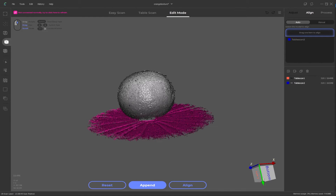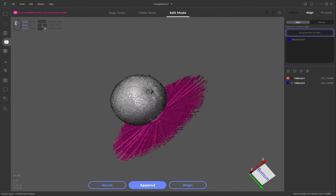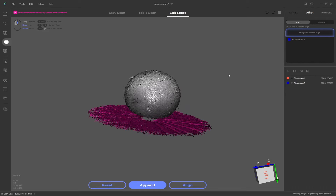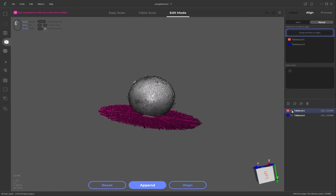With our 3D scan and photos captured, we move on to the alignment and processing stages. You can try to auto align and see what results you get, but I'm just going to manually align it since I find it faster with these kinds of objects. Because they are so symmetrical, the software gets easily confused finding similar geometric features and the alignment often isn't correct. Save your project first to make sure we don't lose anything, then go up to manual alignment and hide table scan 1 — this is going to be our base layer to align to.